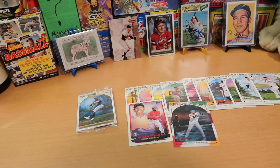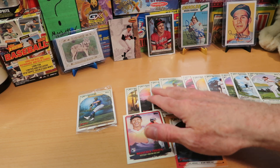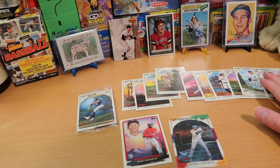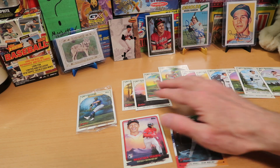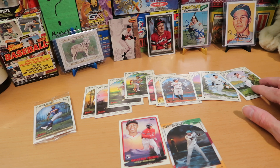So we got two inserts out of that happy little box, as well as the exclusive easel insert — a pretty good box. Some nice rookies, got two Yoshida rookies, and some big stars too, including Aaron Judge, Clemente — which I'm pretty pumped about — Tony Gwynn, and Acuna as well.